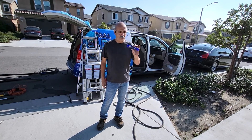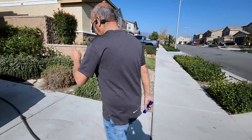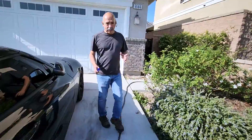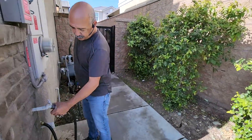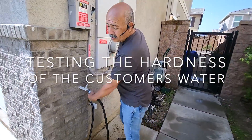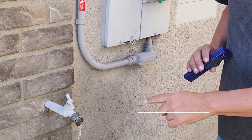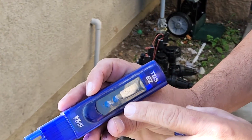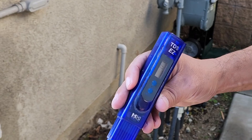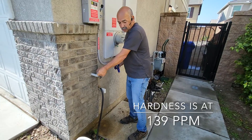What we're going to do is use this TDS meter to check the water. I'm at a customer's house right now. We go to the customer's tap and test the water — that's the first thing we do. We test each home to see the hardness of the water. I'll turn this on, let it run, fill up this little cap, and test it. It's reading 140, 139 — actually better than most homes I've seen.